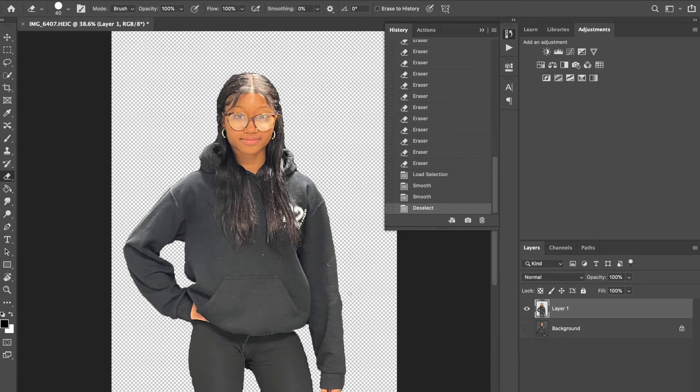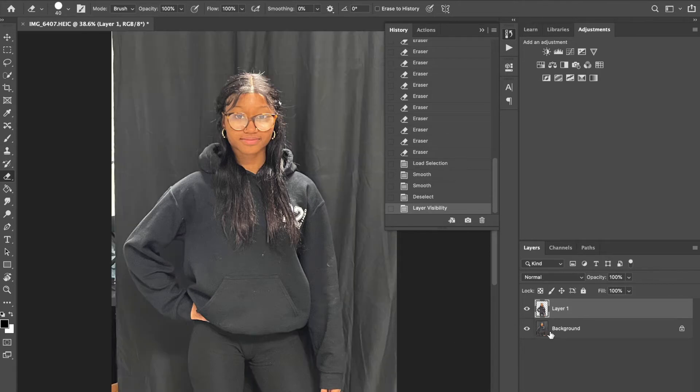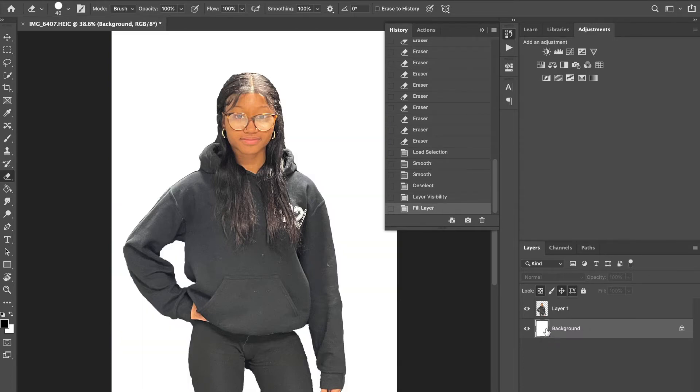Once you've cleaned up your selection and you're satisfied with it, we're going to fill in our background layer with a solid color. Hit D on your keyboard, then do Command+Delete on Mac or Control+Delete on PC. Hitting D sets your foreground and background colors to default black and white, and Command+Delete fills the background layer with white.